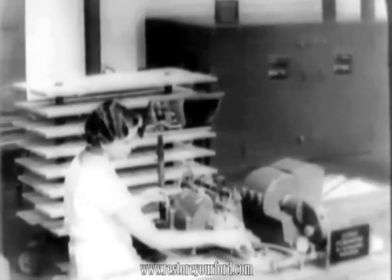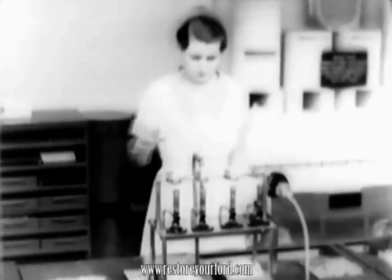Even spark plug insulators for the Ford V8 are clearly tested. If they can be lifted from a packing of dry ice more than 100 degrees below zero and suddenly thrust into a hot flame without breaking, they prove their ability to withstand punishment in actual use.